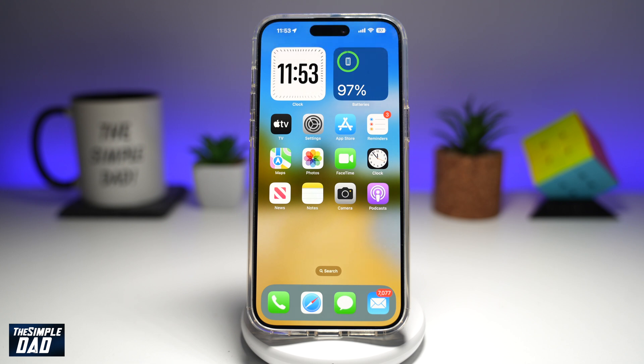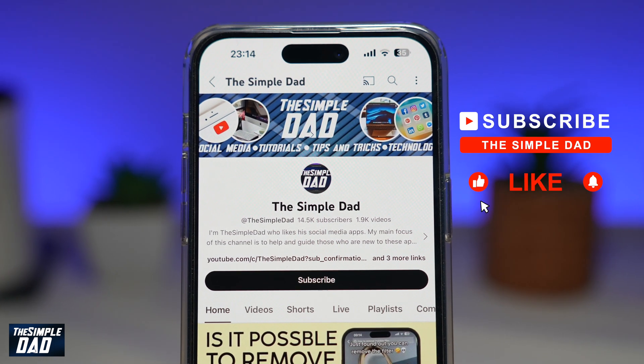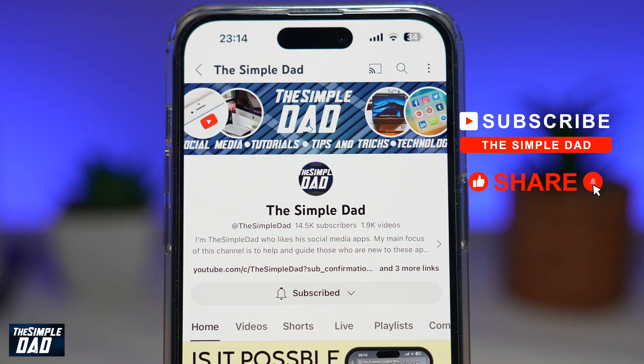And there you go — that is how to restart your iPhone running iOS 18. If you're new on the channel and you want to find out more about your iPhone, your Android phone, or any other social media apps, then don't forget to subscribe to this channel. Hit the like button if you find this video useful. Thank you for watching and see you in the next one.